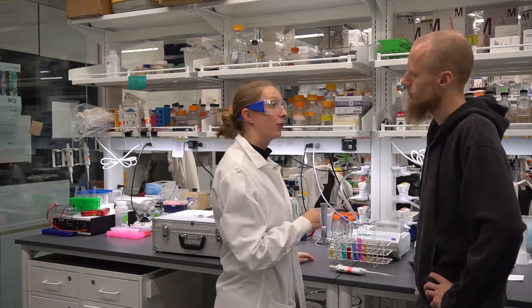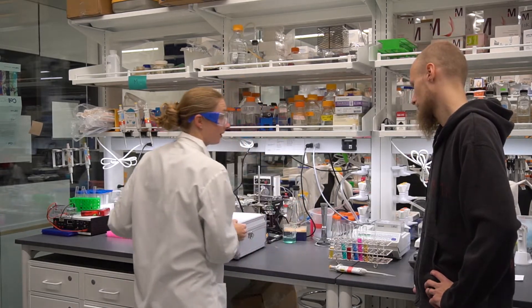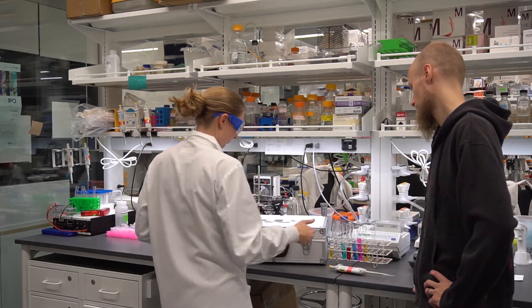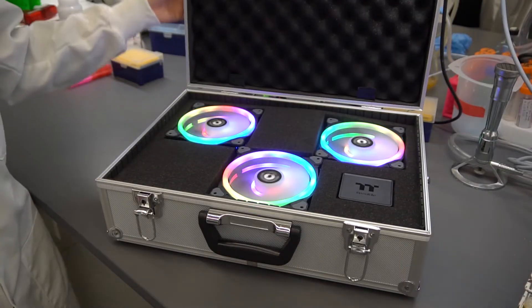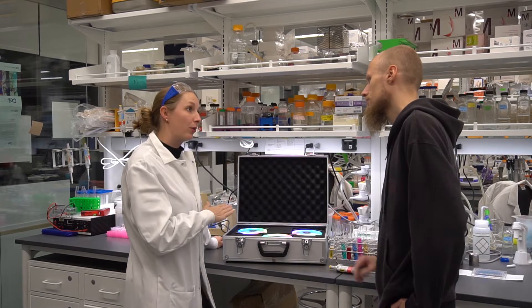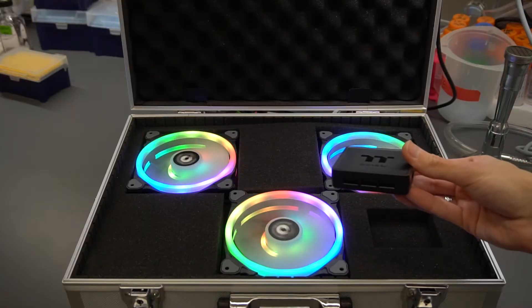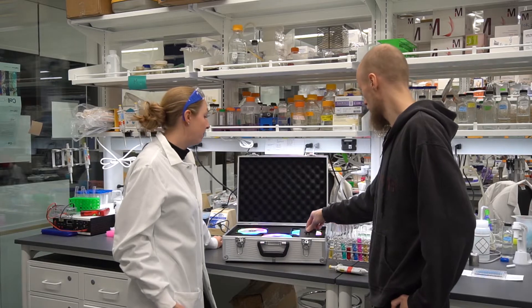I've been rather busy this morning working on the things you asked me for, and I'm particularly proud of showing you this. Those are some nice fans. Nice? Those are Ring Trio 14 fans — 30 single LEDs, RGB, 16.8 million colors.